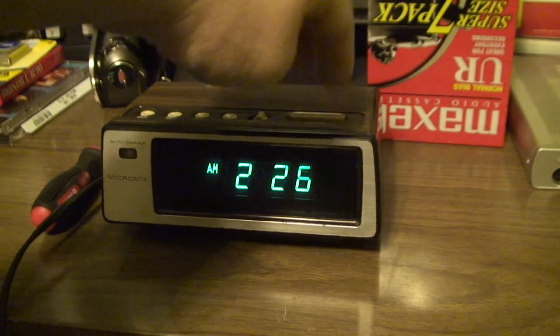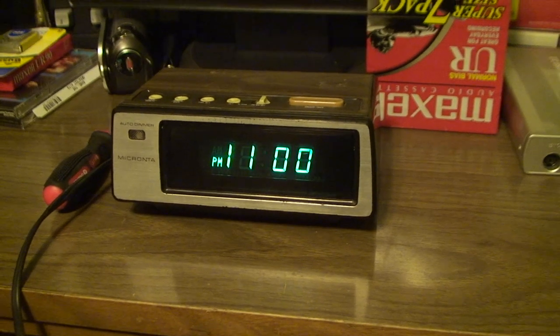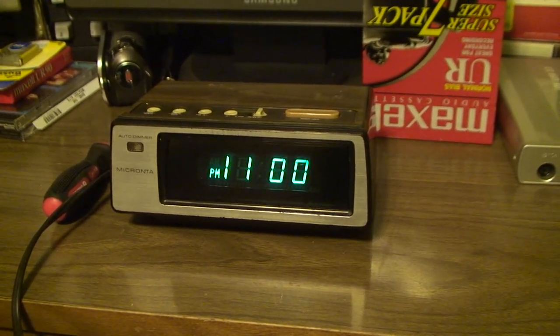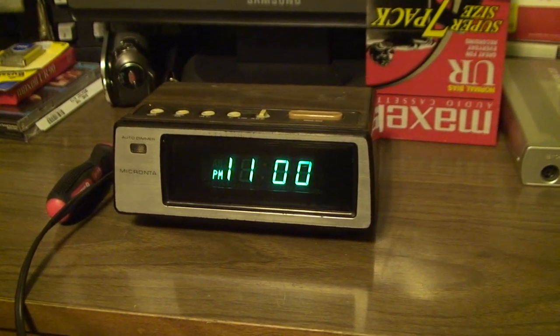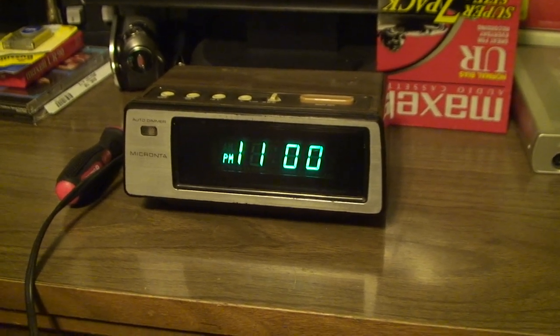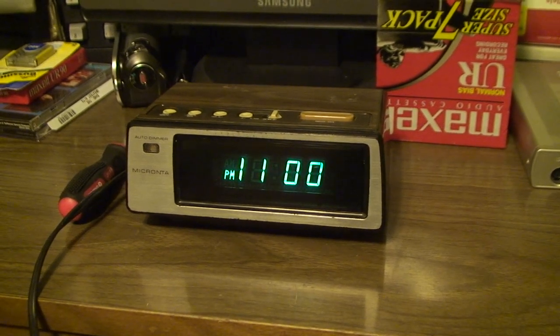And while it has no concept of the year and therefore should not care about post-year-2000 issues or anything like that, it does have the ability to properly handle a leap year. My guess is that if you left this thing plugged in for four years from the date of your last leap year, it might well remember that in four years' time there's supposed to be another leap year.